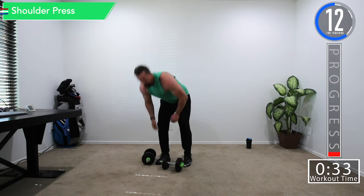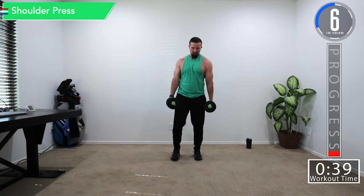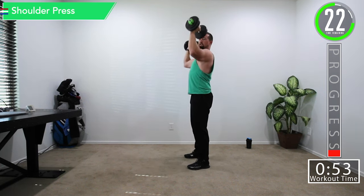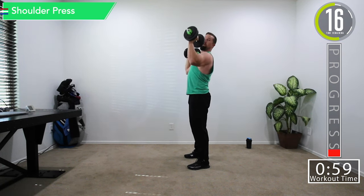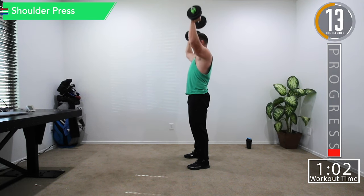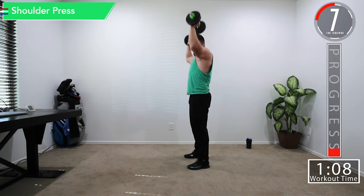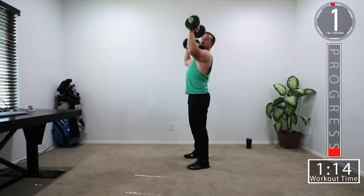We've got 15 seconds and we're going into shoulder press. Hold on to these dumbbells — it gives you a nice trap exercise too. For shoulder press, you're going to want to have your elbows just a little out in front of you — not back behind you, about 30 degrees out. Good controlled movements. Don't forget to breathe. Keep your knees just a little bit bent too.